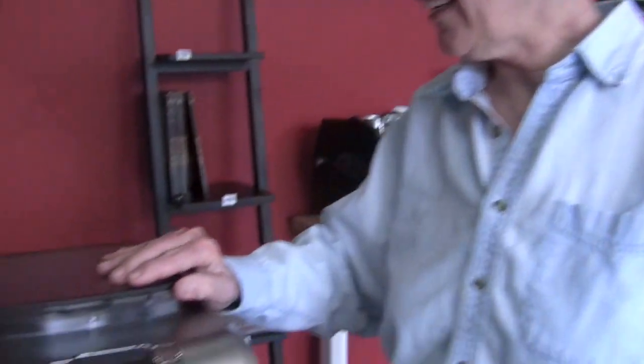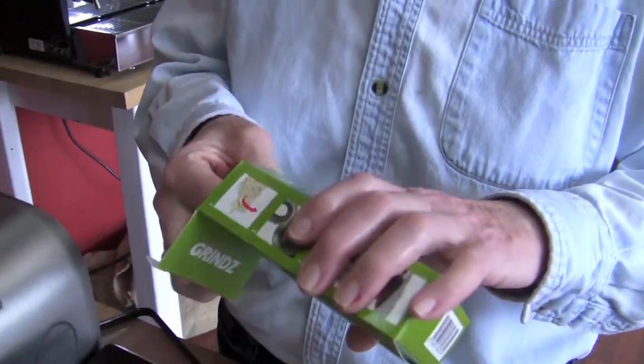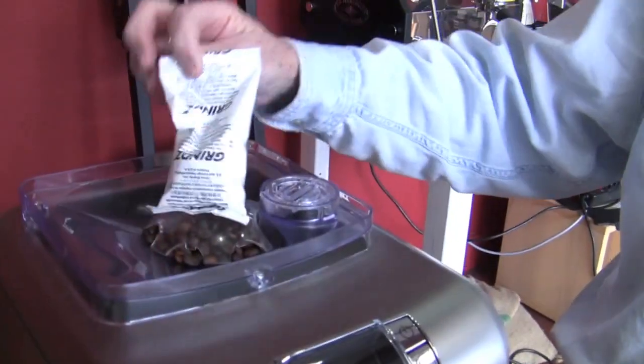I just keep asking until you say yes. You go from doctor to doctor looking for the right diagnosis? Okay, so you cannot, cannot, on any super automatic, you cannot put Grindz — which is a grinder cleaning pellet — down there. You cannot do that.